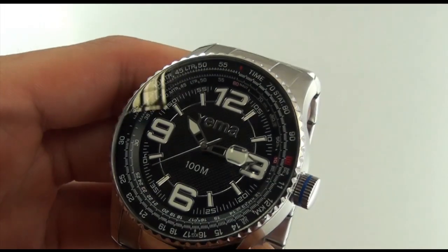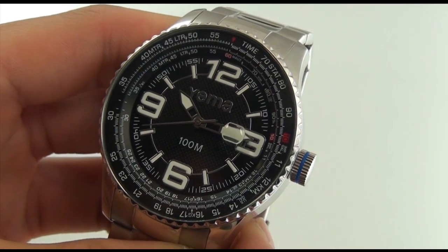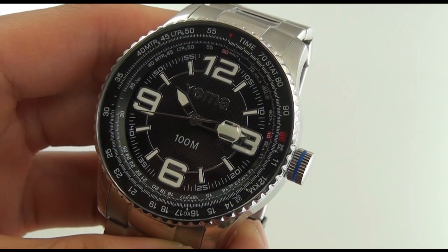Let me just close that up and show you the watch one more time before we say goodbye. This is Mark with YemaUSA.com wishing you a great day. Thank you.